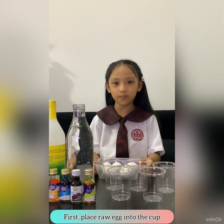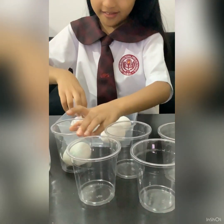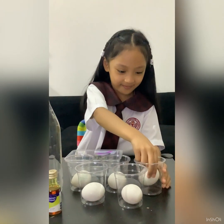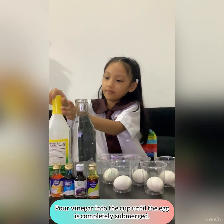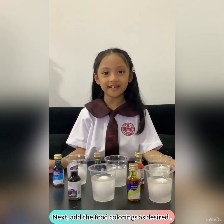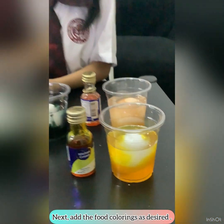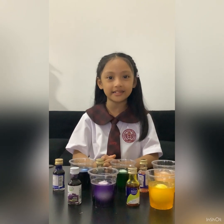First we will have to put the raw egg into the cup. Pour enough vinegar in each cup. Now let's add the food coloring.